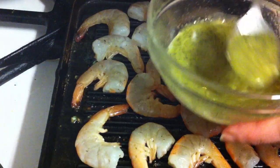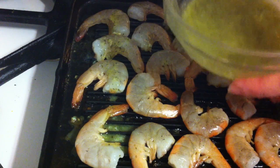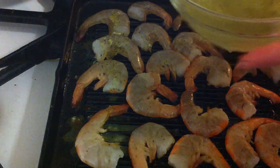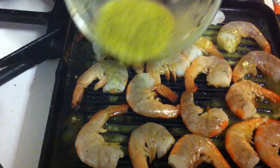Then you add the rest of the marinade — you can just pour it like this on top of the shrimps.